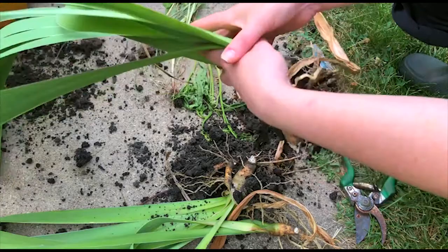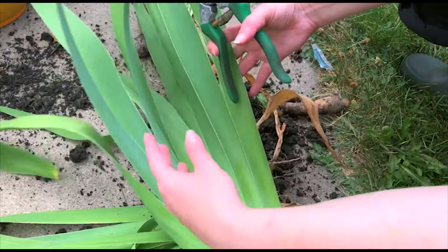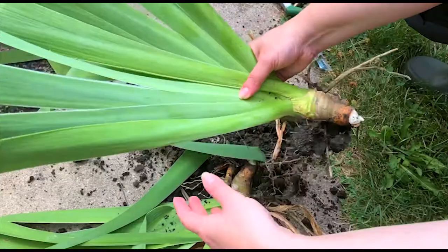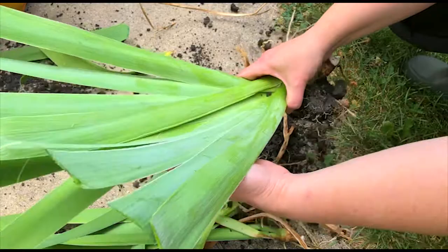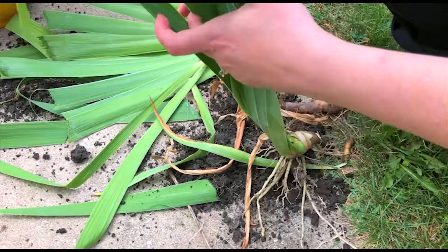What you should have left is a fanned iris bulb — this gets transplanted. Before you transplant it, you want to trim the stalks about halfway up. Why do we do this? Because when we transplant it, it won't be top-heavy and it'll be able to sit and get established in the ground.